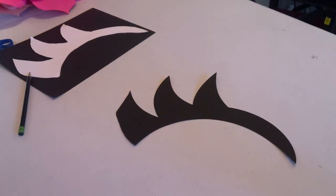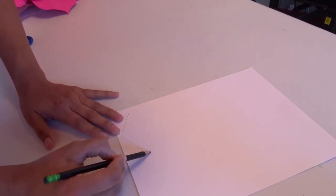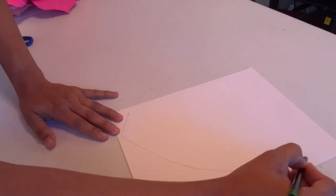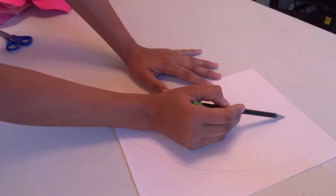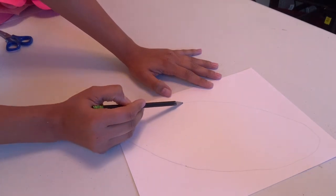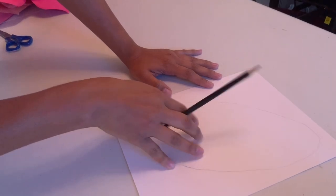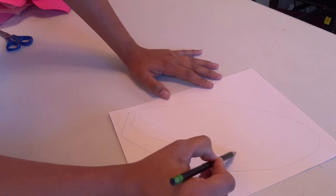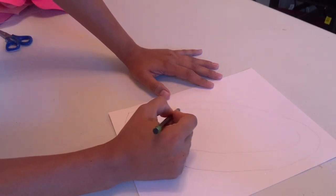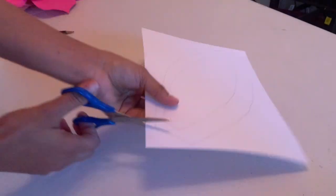Now we start with the ears. We make a straight line and bring it to the top, then do the same thing at the top. Next, we make the smaller inner ear — same process — then take the scissors and cut it out.